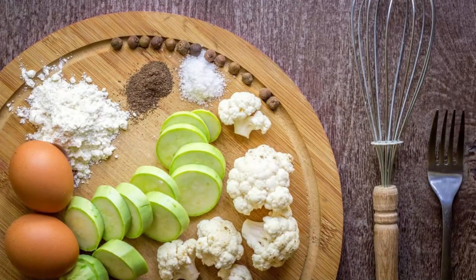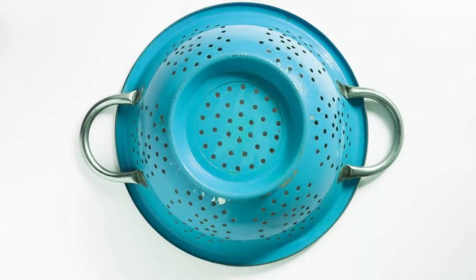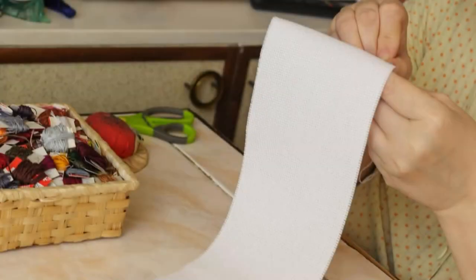Ingredients and materials: cauliflower, white vinegar, salt, water, a large bowl or basin, a colander or strainer, and paper towels or a clean kitchen towel.